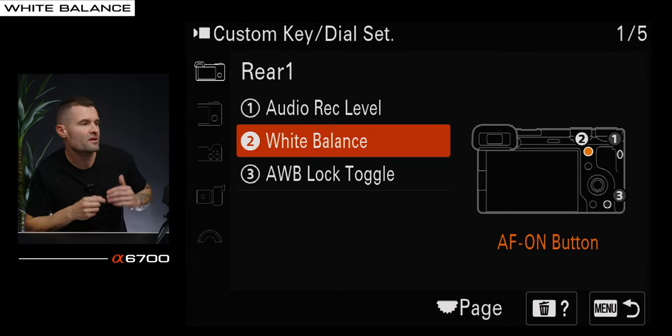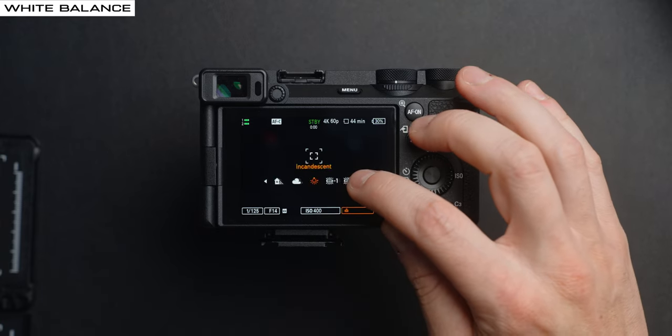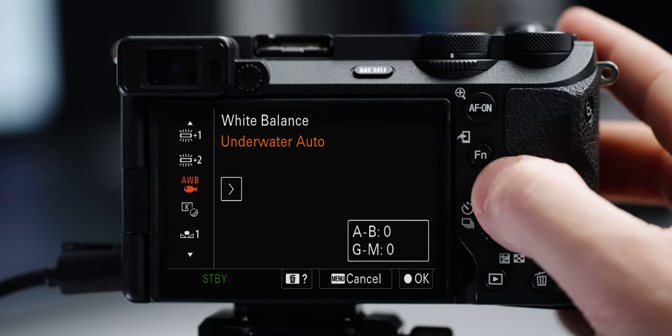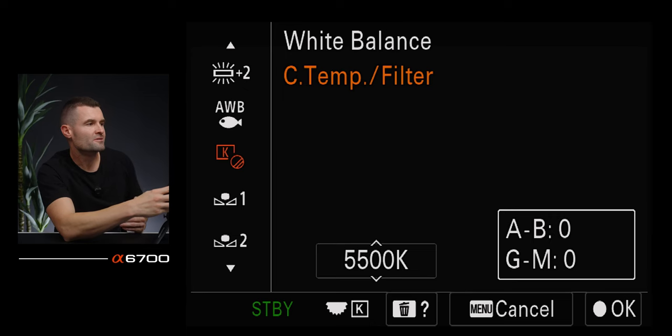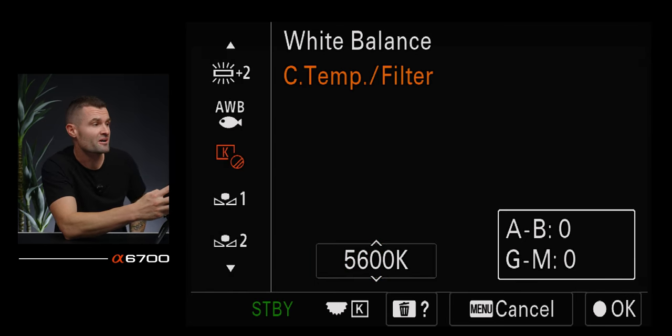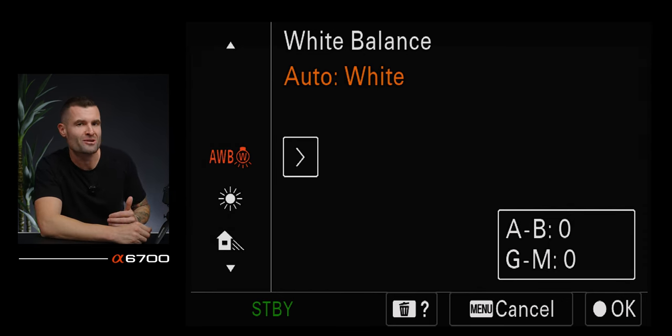The AF on button I've mapped to white balance. On this camera you technically can use the touch screen to access white balance, but I like having manual buttons. My trash can button I have set to auto white balance lock toggle. When you're in auto white balance, let the camera get the scene for about 10-15 seconds to adjust its own auto white balance, then tap the C3 button to lock the white balance so it won't change as the scene changes. It won't unlock until you toggle it off, and then the camera will recalibrate.